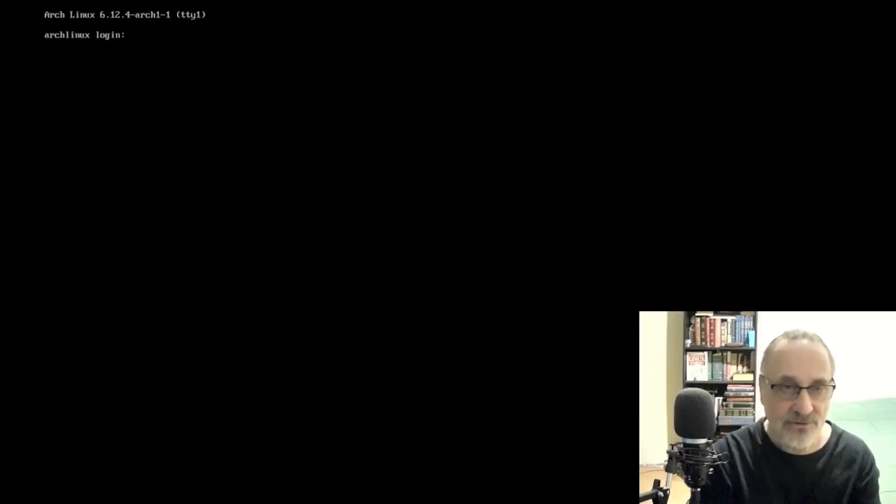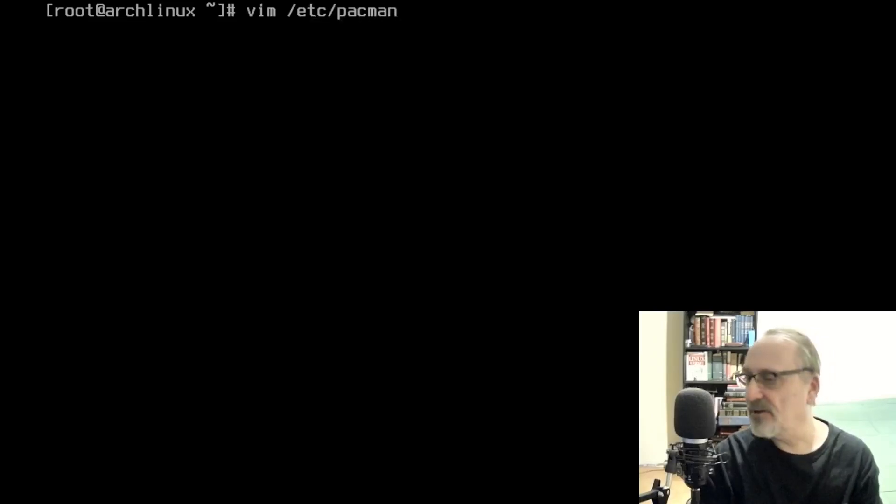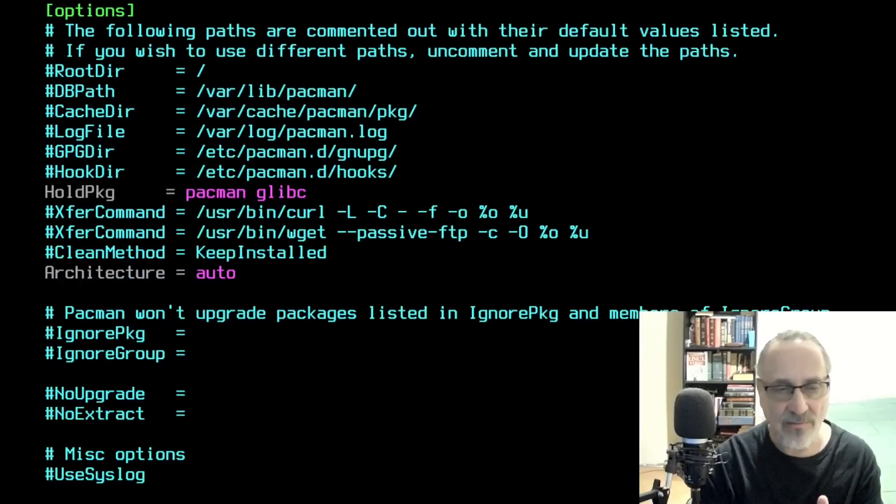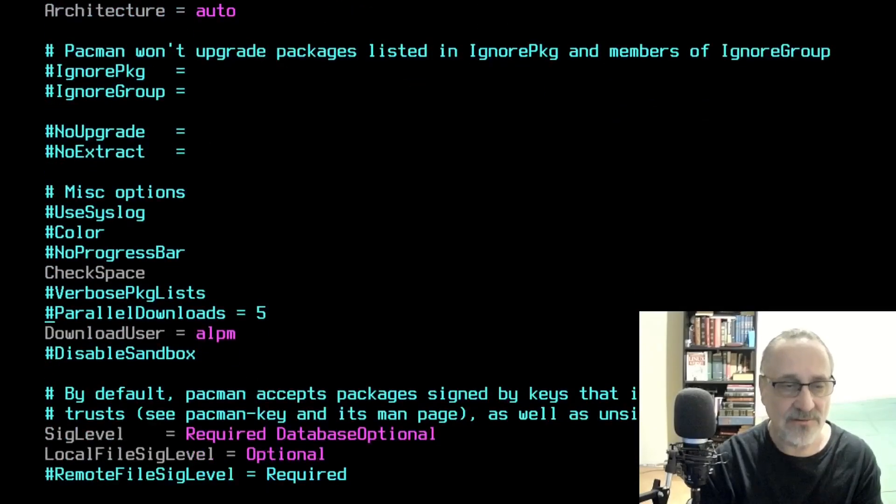Now we're in the TTY. I didn't make a user yet so I'm going to log in as root and put root's password in. First thing I'm going to do is change the font to ter-132b. Now I'm going to go into vim /etc/pacman.conf, because the changes I made in this file at the beginning of the video don't carry over into the install. So I'm going to activate verbose package list and parallel downloads, and save the file.